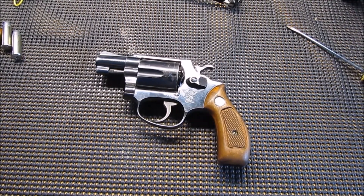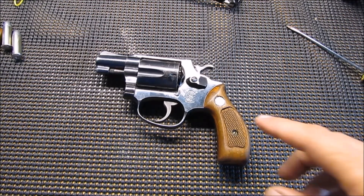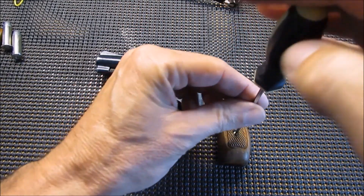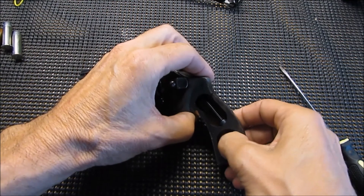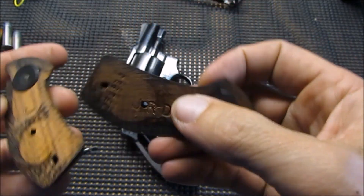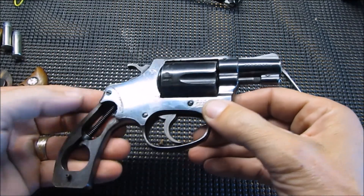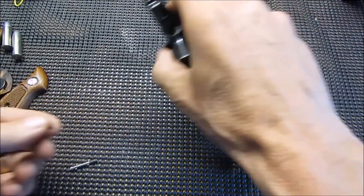Welcome back to another Workday Wednesday where we're going to start breaking down the Smith & Wesson Model 36 in order to do some work on it. One of the first things we're going to do is pull these grips off — it just has a single screw right here. It runs all the way through, so there's two grips as you can see. This gun hasn't been cleaned in quite some time, so it's going to get a thorough cleaning while we're at it.